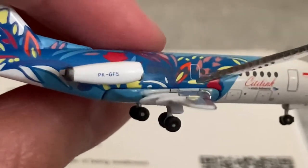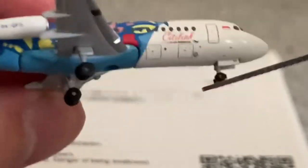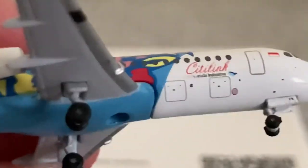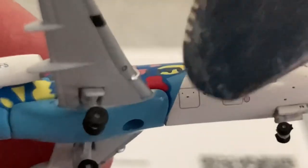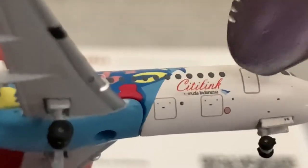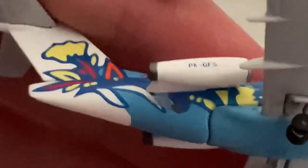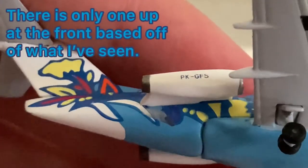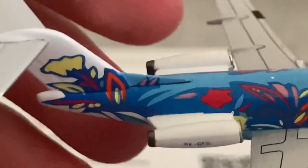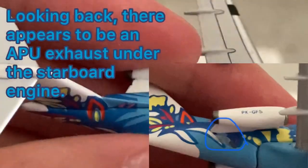On both sides we have the overwing exit again, another engine, City Link titles. It appears the Garuda text has been smeared — that's unfortunate. You also have a second door, and then we have the two cargo doors at front. There might have been a third cargo door here, but since this is the 3000 variant of the Fokker F-28 I cannot be sure. I do not observe any APU exhaust detail here, but I'm fine with that for the most part.